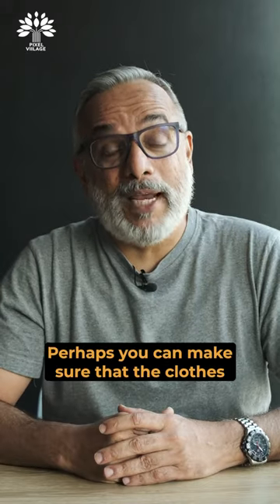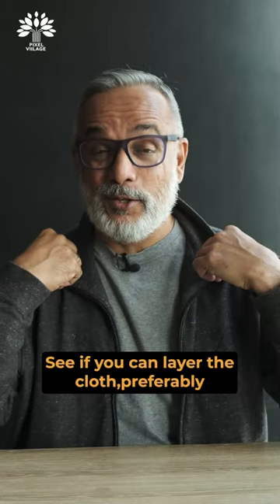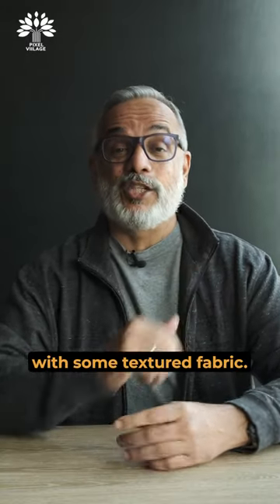2. Make sure that the clothes they are wearing are not overpowering. 3. See if you can layer the clothes, preferably with some textured fabric.